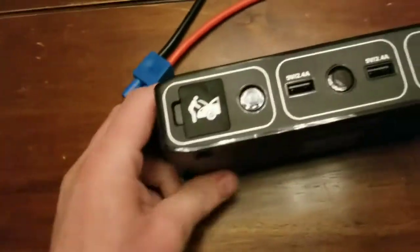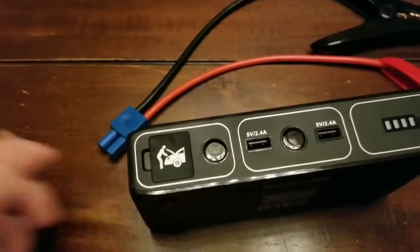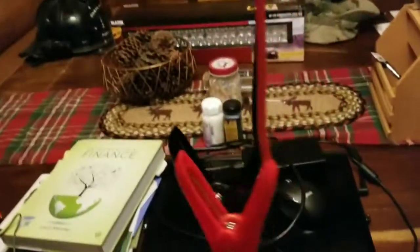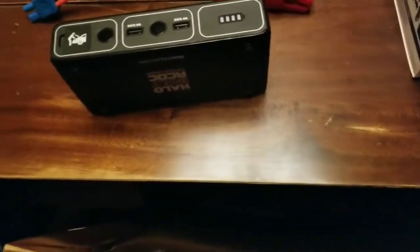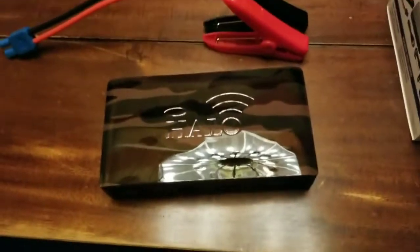It's also got an alleged way to jump start a vehicle. I'm a little skeptical because the jumper cables it comes with are a little smaller than your standard jumper cables, and I just find it hard to believe that this little box can jump start a car.